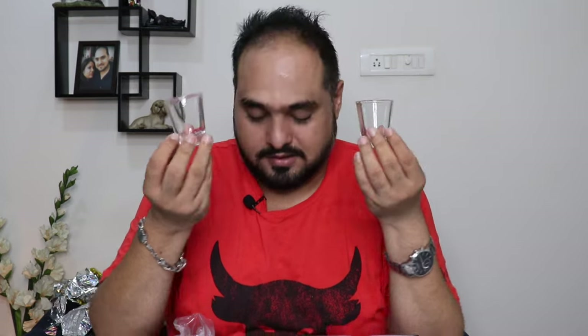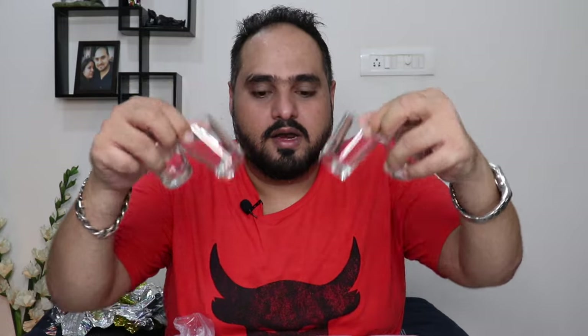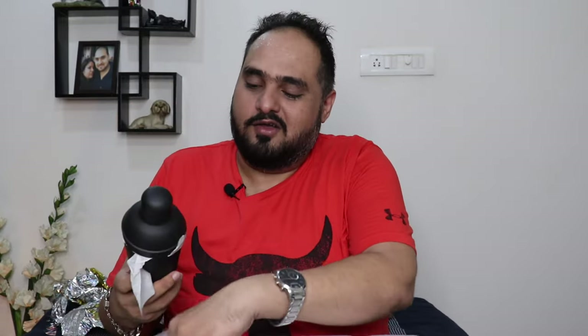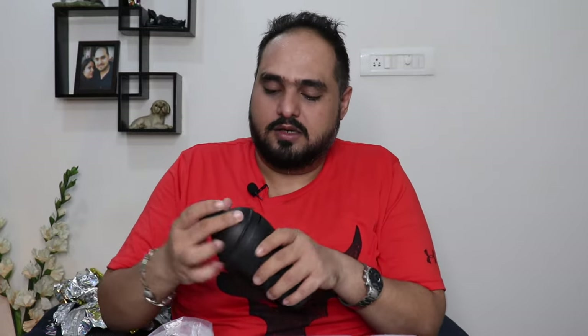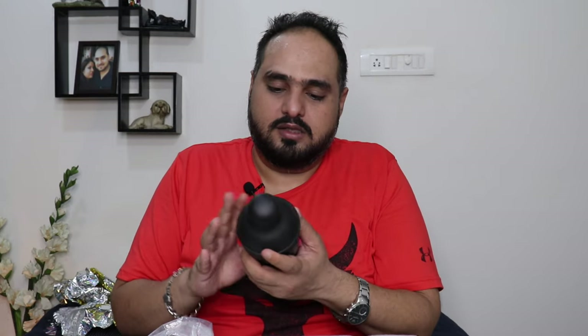Let's see what's in the bartending kit. First thing — short glasses! It comes with four short glasses. So excited! These are for your cocktails and martinis — lovely.